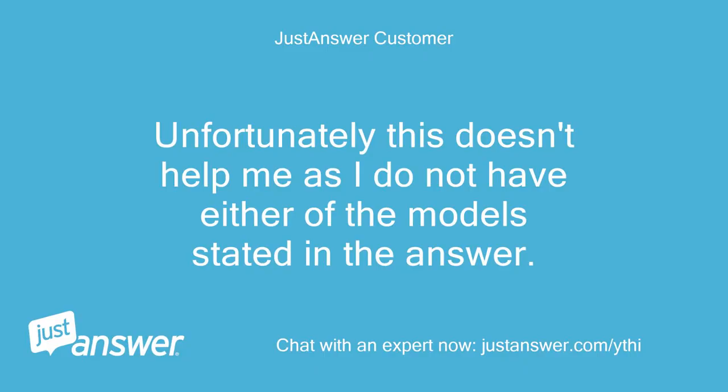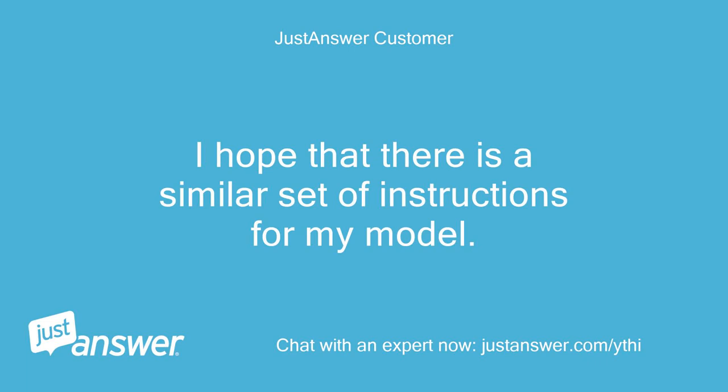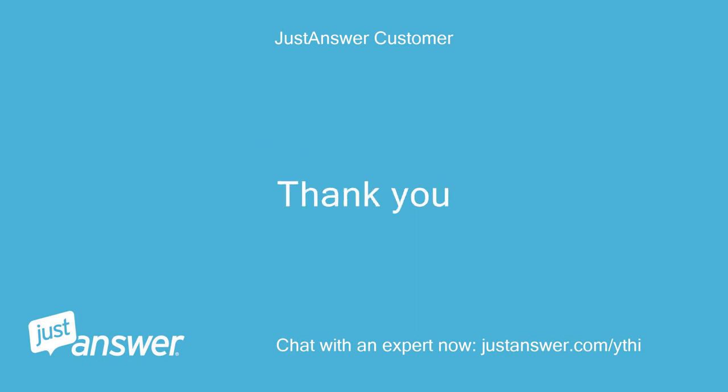Unfortunately, this doesn't help me as I do not have either of the models stated in the answer. I have a GTW 860 model as detailed in my question. I hope that there is a similar set of instructions for my model. Thank you.